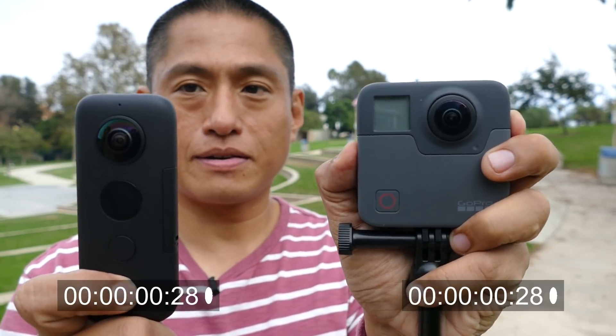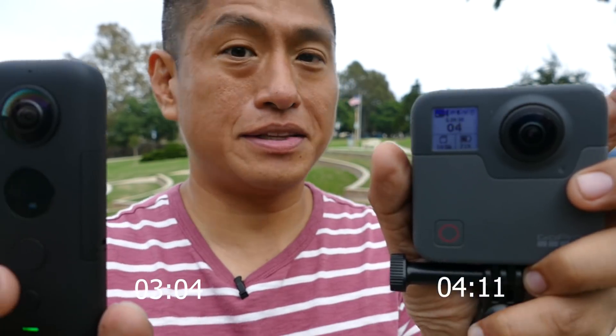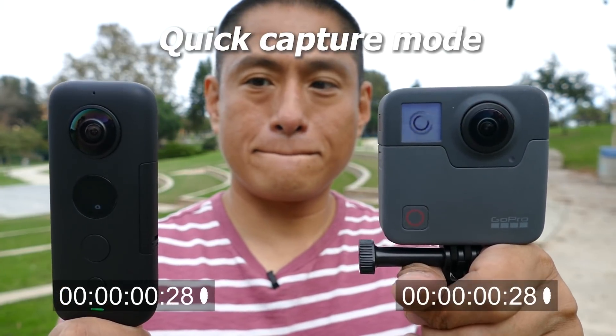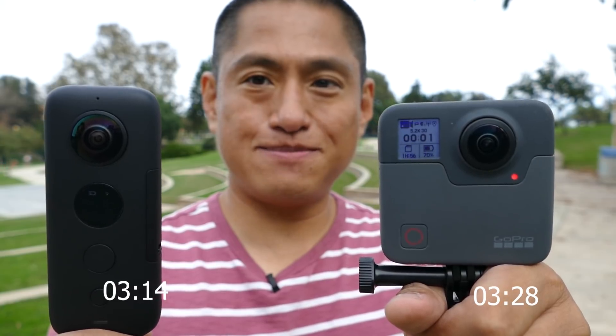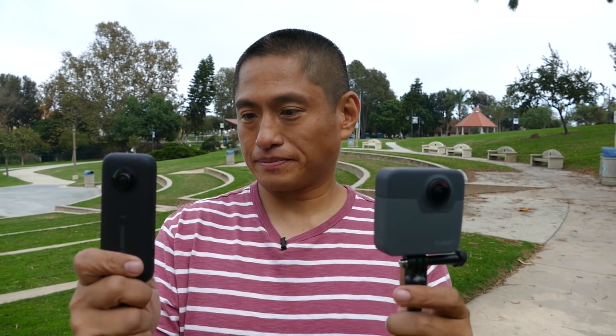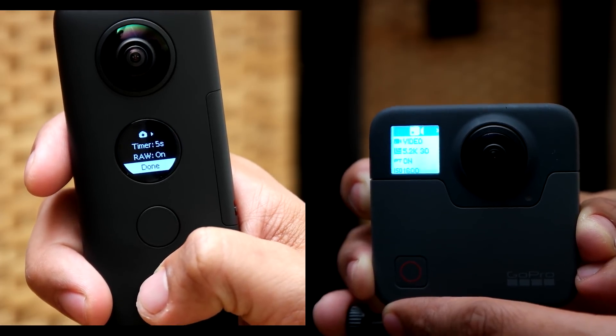Next let's look at usability and features for video. First, startup time and speed: the ONE X can start recording around 1 second faster, and while that may not sound like much, it can mean the difference between capturing a moment or missing it. Both cameras have a quick capture mode so you can leave the camera off and press the shutter to turn on and start recording automatically. The Fusion also has quick capture for time lapses via a double press of the shutter. For startup speed it's a tie. Both cameras also have intuitive menus and clear LCD screens — also a tie.